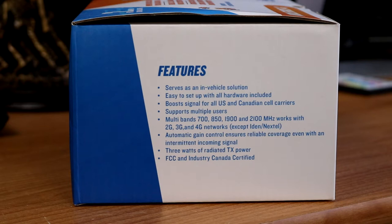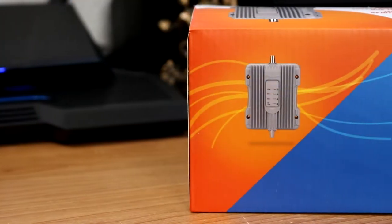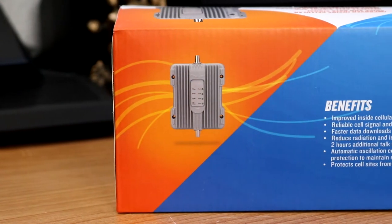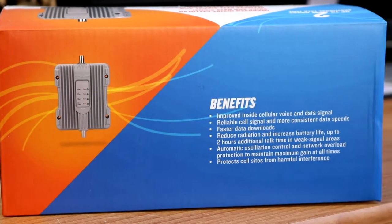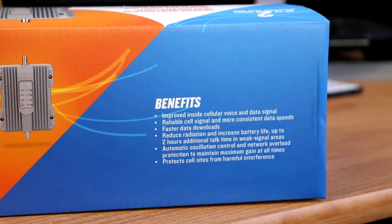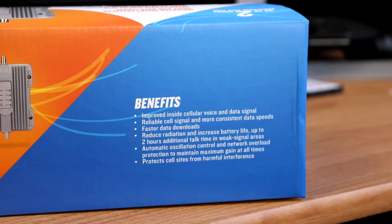Automatic gain control ensures reliable coverage even with an intermittent incoming signal, 3 watts of radiated transmit power, FCC and Industry Canada certified. Benefits: improved inside cellular voice and data signal, reliable cell signal and more consistent data speeds, faster data downloads, reduce radiation and increase battery life up to 2 hours additional talk time in weak signal areas, automatic oscillation control and network overload protection to maintain maximum gain at all times, protects cell sites from harmful interference.